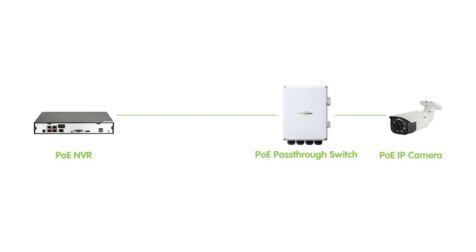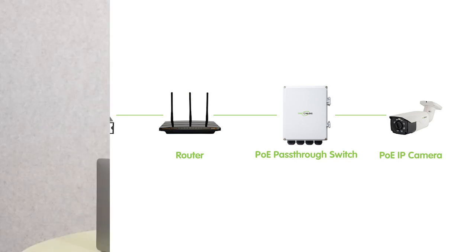But there's a catch: some PoE NVRs cannot process 4-channel IP cameras. So in this case, you cannot directly add your switch to the PoE NVR. If your PoE NVR cannot process 4 cameras at the same time, you will need to connect the switch to the router first, and then connect the router with your PoE NVR. Now let's move on to the demonstration board, and I'll show you what we need and the whole setup.